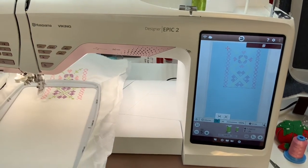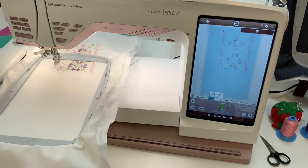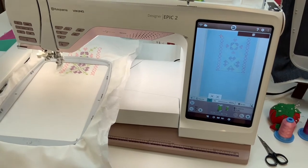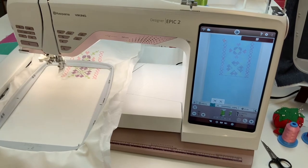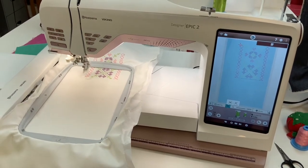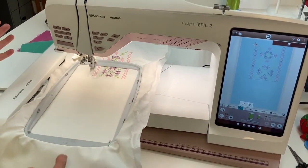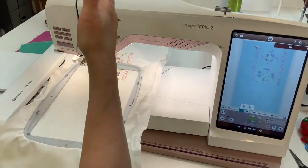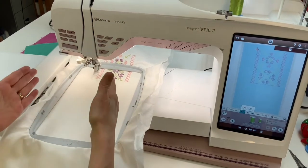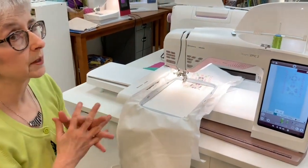You can appreciate that the design is slanted a little bit on the screen — that's the rotation I had to do because my hooping was slightly crooked. It has allowed me to rotate so that this point matches and that point matches, and my border is going to continue in a straight fashion in spite of the fact that I didn't get it hooped exactly straight. Some previous machines in the Husqvarna Viking line like the Designer Diamond series and the Designer Ruby series also have four-step Design Positioning. Our Topaz machines in the current line have two-step Design Positioning, which lets you line up the first point.